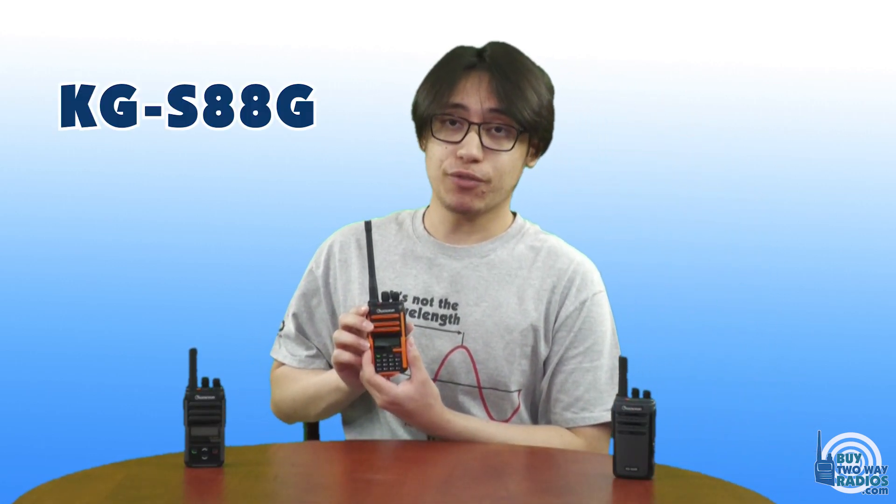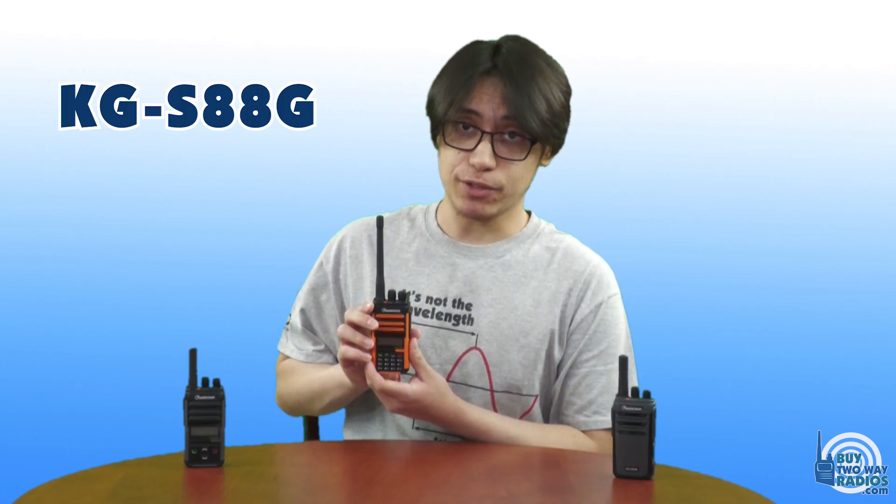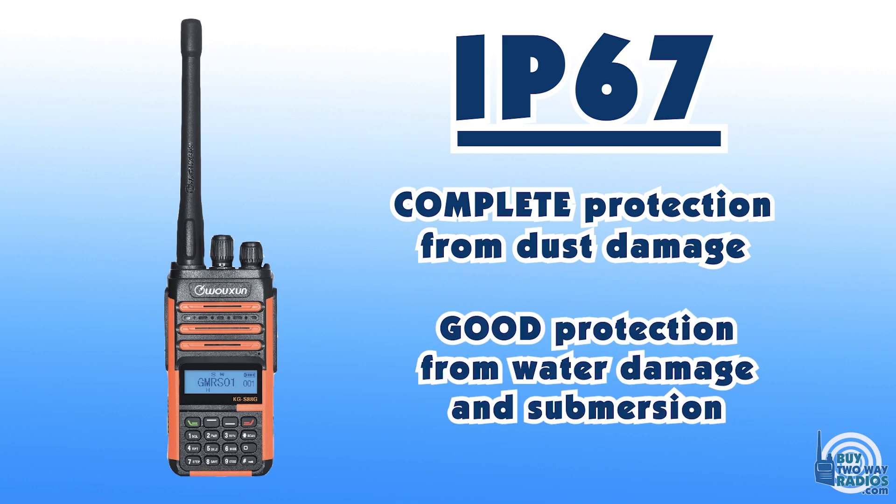But that's where IP67 comes in. For example, the KG-S88G from Ushun, which is a GMRS radio, is rated IP67. Not only does this rating ensure complete dust protection, but those with IP67 can also be submerged underwater for a short time and be completely fine.